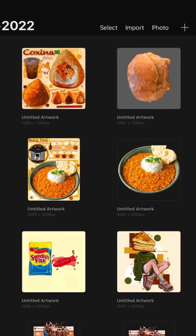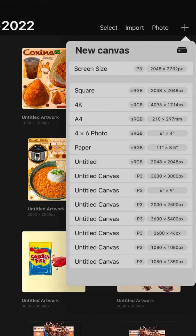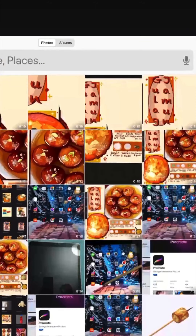On the top right corner you see the plus sign. It gives you sizes of canvases. The ones that say untitled are the ones that I have created. You can also go into your photos and click a photo and start from there.